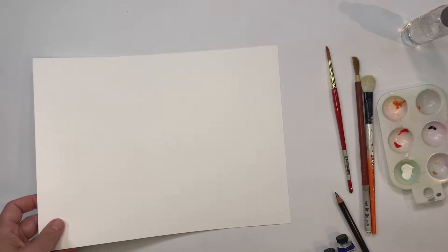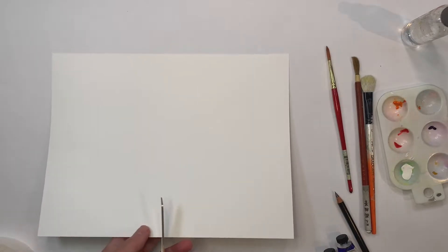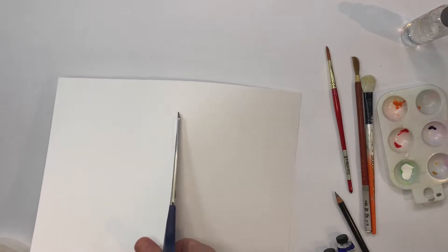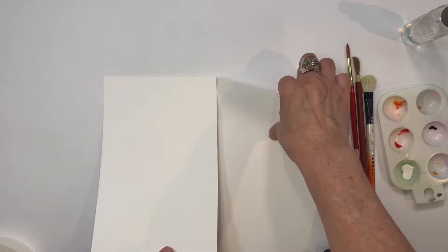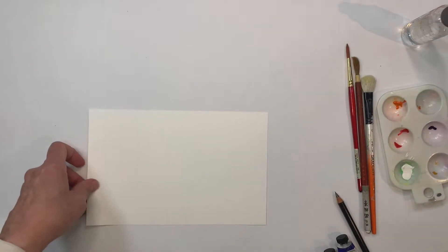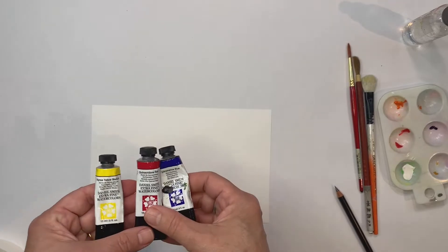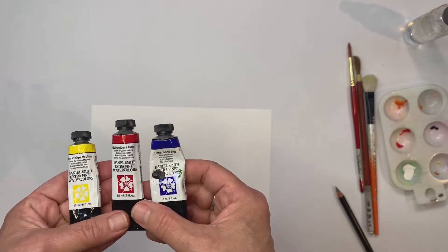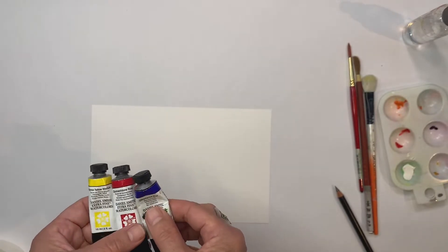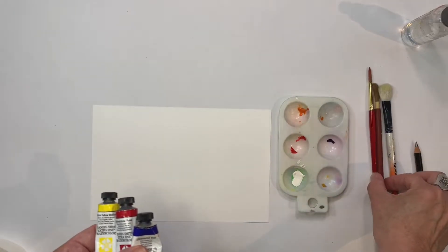I've got a sheet of 9x12, but I think I'll work smaller, so I'm going to cut it in half. I've also got some watercolor paints: Hansa Yellow, Quinacridone Rose, and Ultramarine Blue. I only chose these because they're simple to work with, so I always recommend starting off simply.